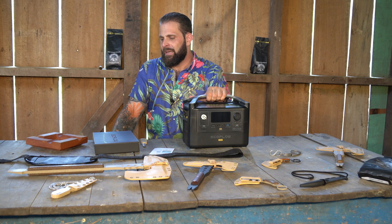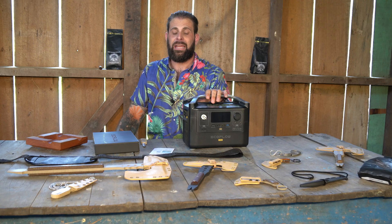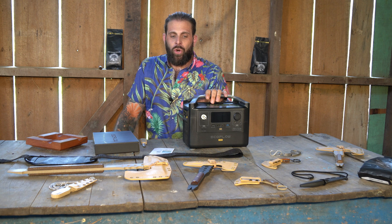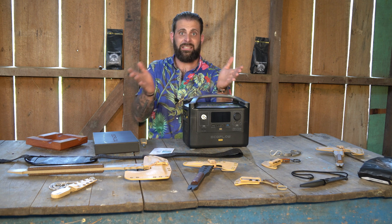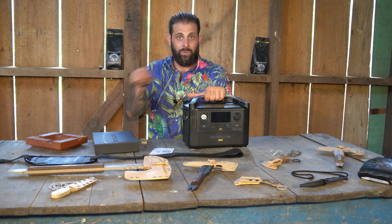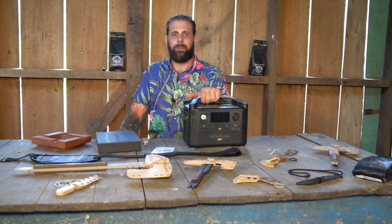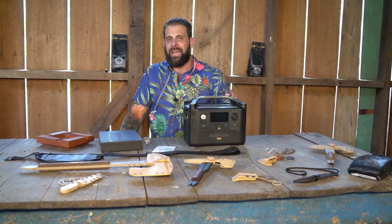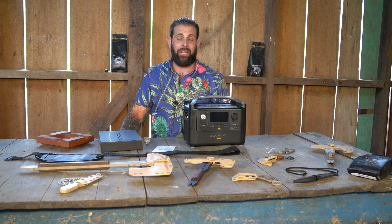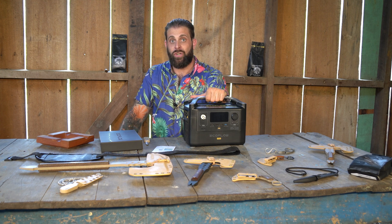I ran into an issue — ran into a problem — couldn't find a charger. It's like an AC/DC converter and it charges household items with a household plug. At that time I had an Alienware 17 laptop, a really big laptop that required a lot of power. There was no way I could charge it from my vehicle — it just wouldn't generate enough constant power to charge my laptop.